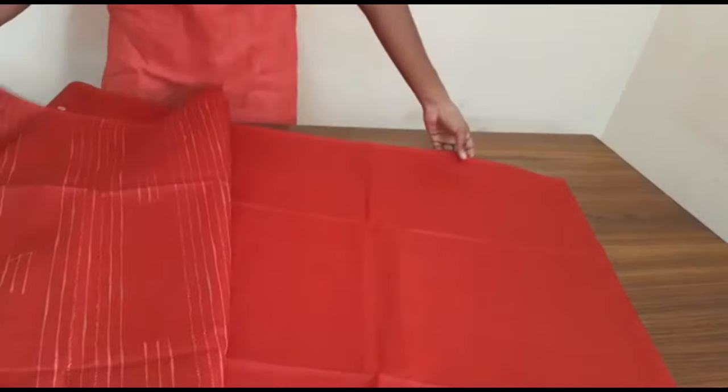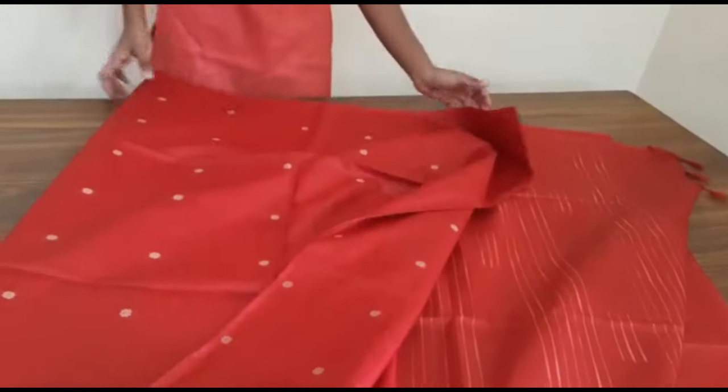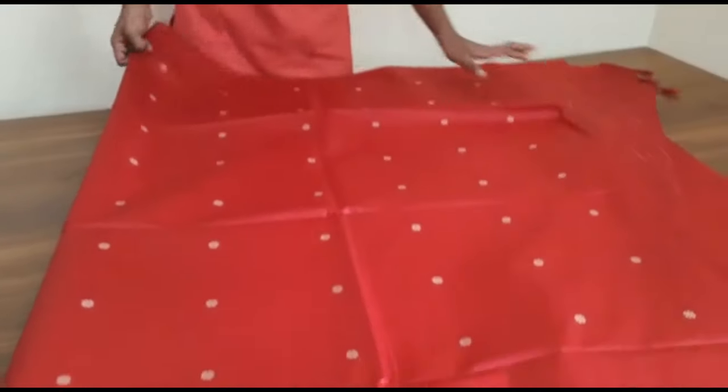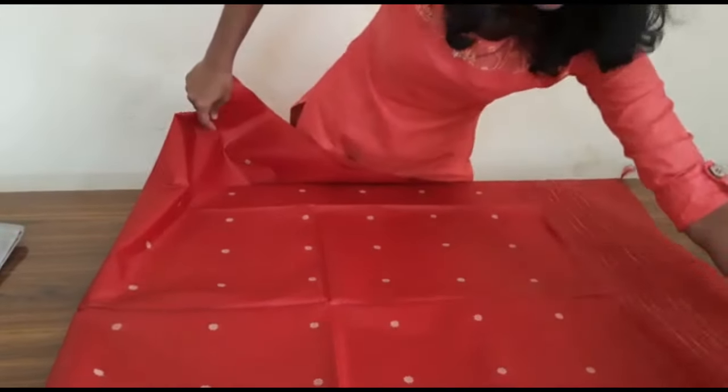This is a blouse piece attached. This is the price of $4,700.